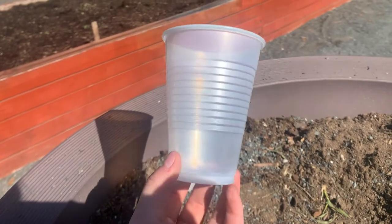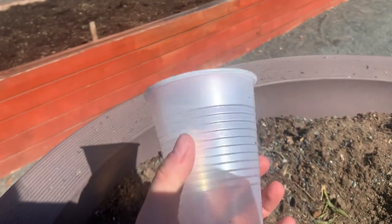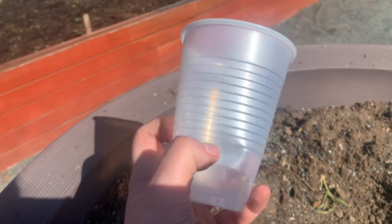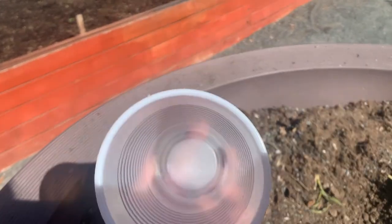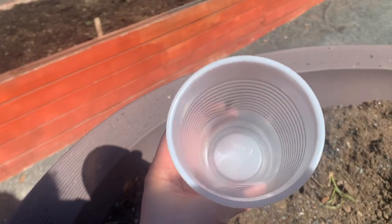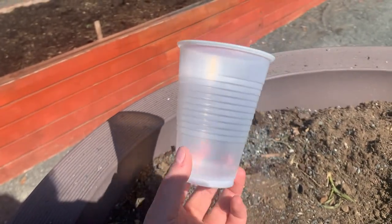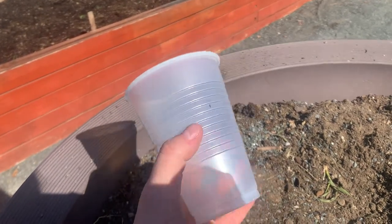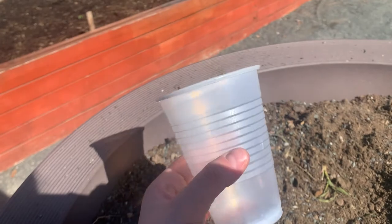Our very first material is our plastic cup. It's very clear. It makes an interesting sound. And if I look through it, I can see my fingers. It's very thin. Would this be a good material to use to build in the garden? It's also pretty flexible.